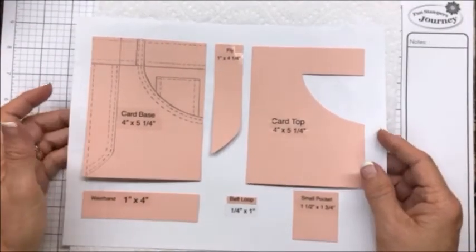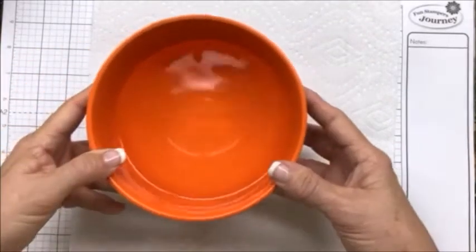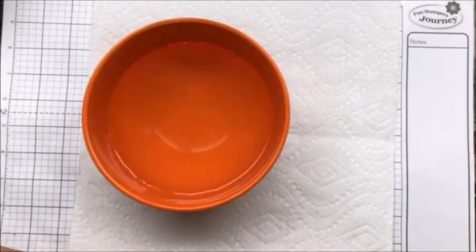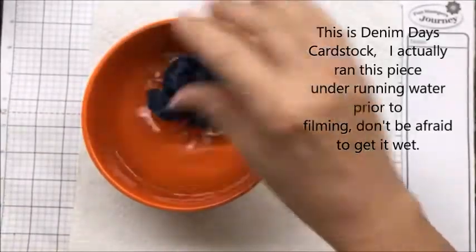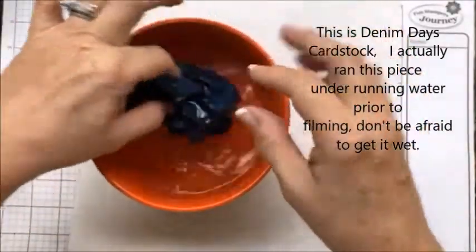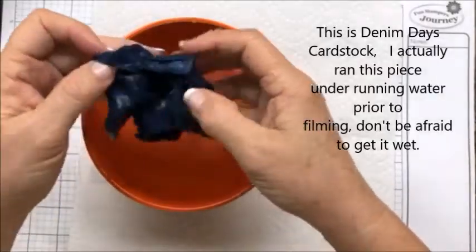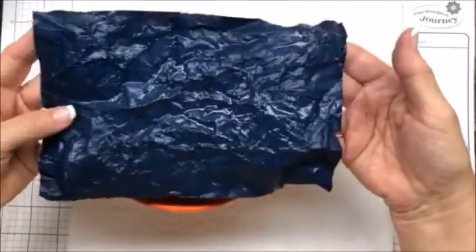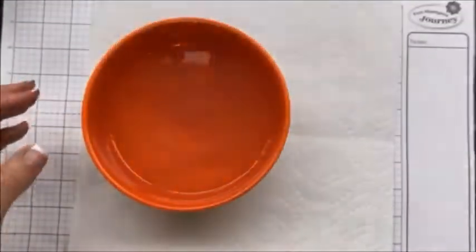So we'll get started here. I just brought a bowl of water, and you just crumple up your cardstock, put it in water, and crunch it. Then set it out to dry — it's that simple, and it's so fun. Once you let it dry, you're ready for the next step.